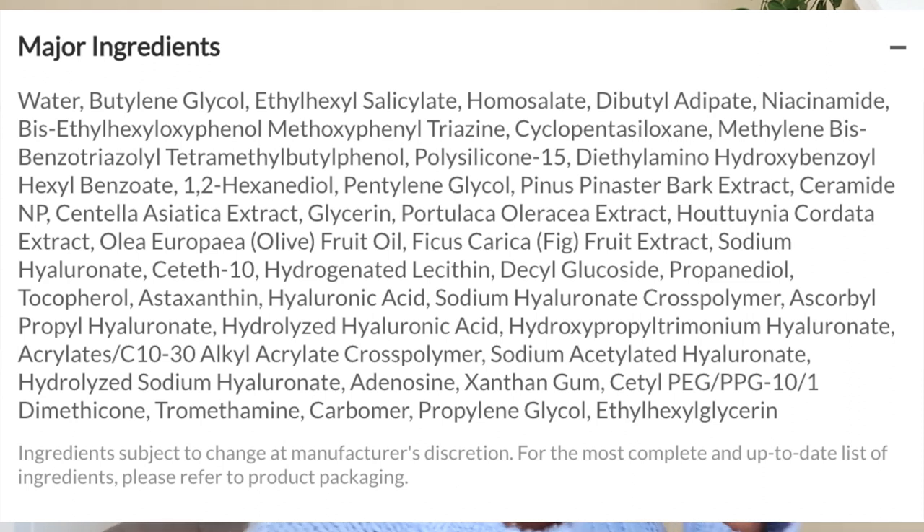It also has some other really great ingredients: Centella Asiatica extract, Ficus Carica fruit extract which is fig — and these are all skin soothing. It also has eight types of hyaluronic acid, niacinamide, and adenosine which is for wrinkle care.